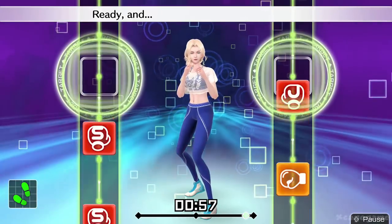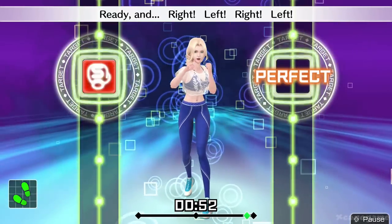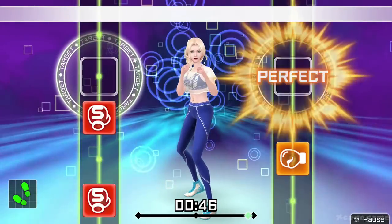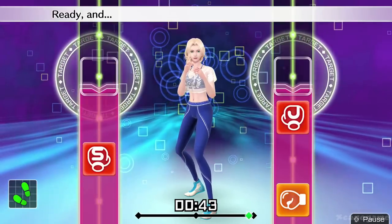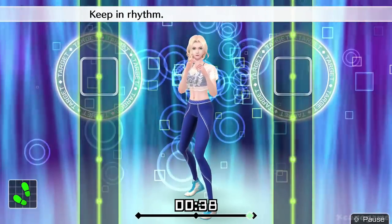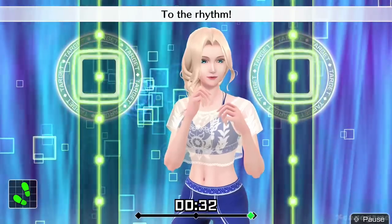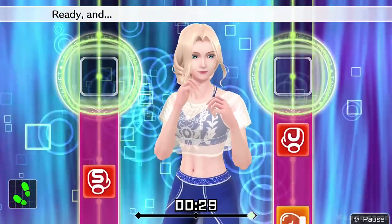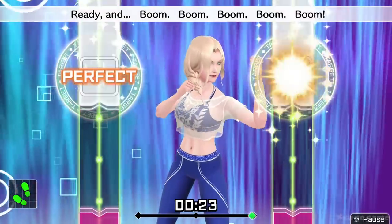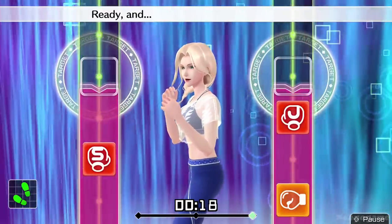Next, straight. Ready and one, two, hook, straight. Ready and right, left, right, left. Ready and one, two, hook, straight. Next, right uppercuts. Ready and one, two, hook, straight, right uppercut. Keep in rhythm. Boom, boom, boom. Okay, one, two, three, four, five. To the rhythm. Four more, let's go. Ready and one, two, hook, straight, right uppercut. Ready and boom, boom, boom, boom, boom. Ready and one, two, hook, straight, uppercut. Ready and throw each punch separately.